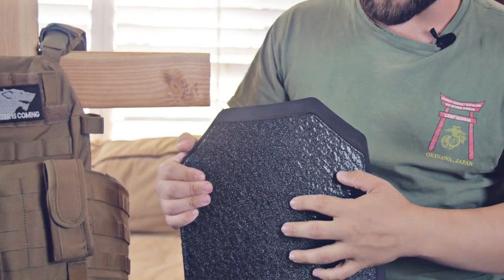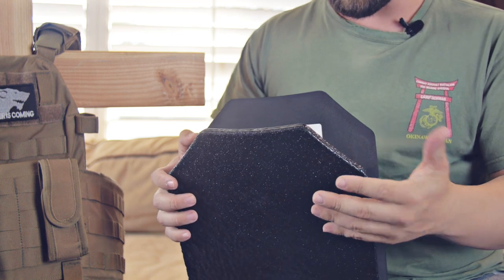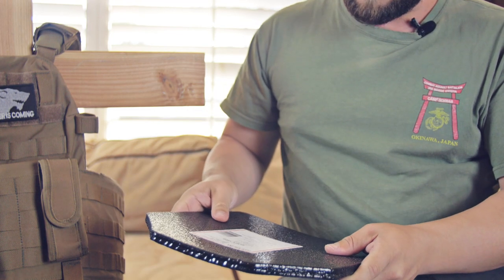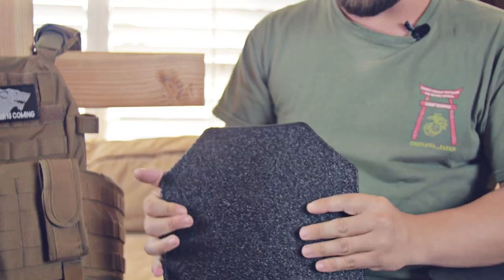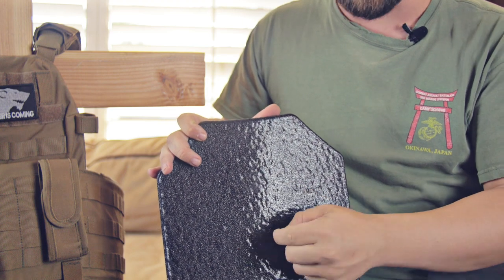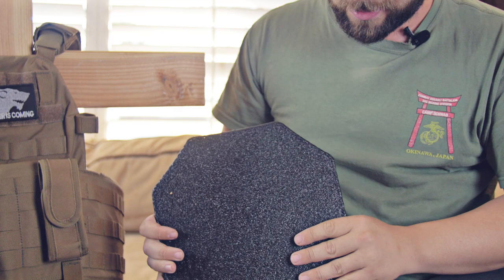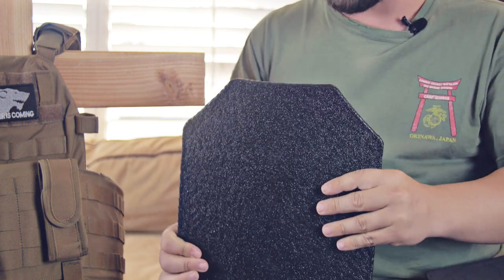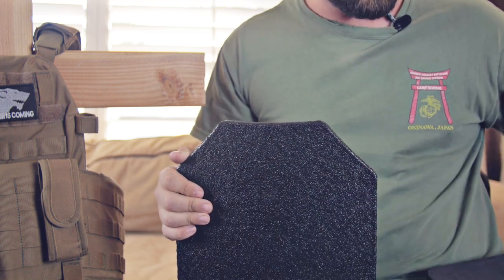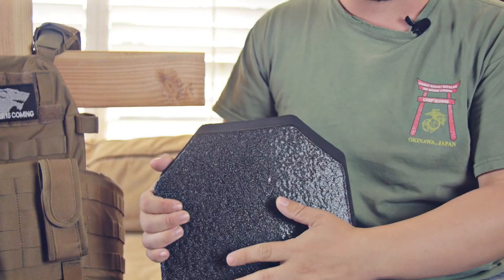In the military I had ceramic plates, which were considerably thicker but maybe two pounds lighter after all kitted out, and they were 3+ as well. The problem with ceramic plates is that multiple shots in the same area can actually get through them. These steel plates can take essentially thousands of rounds without any effect. You can definitely take three or four shots and the plate will be perfectly fine.